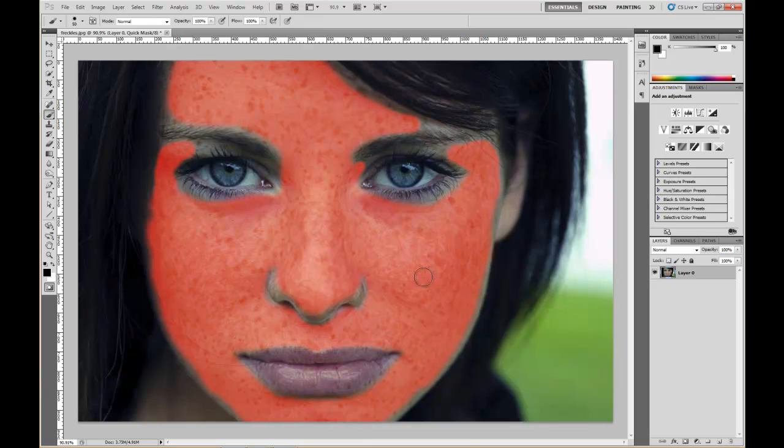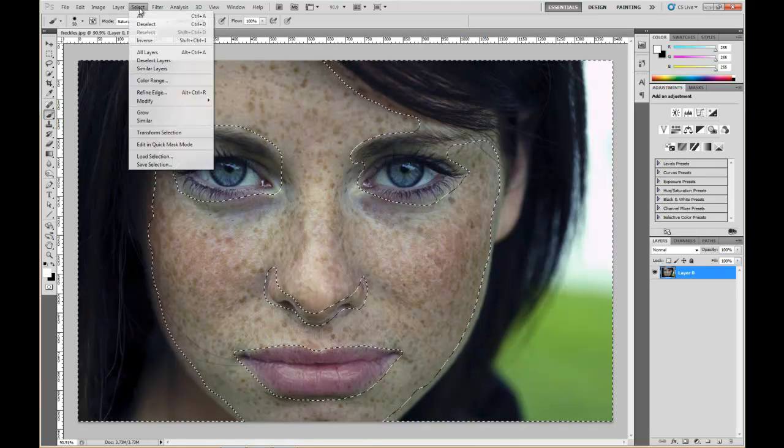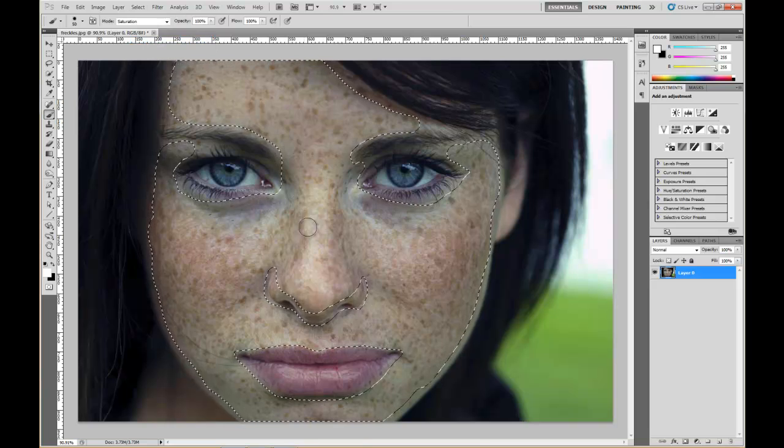That looks pretty good. Now click on the Quick Mask tool to exit it. That selects everything except what you painted — it's kind of backwards. So go to Select > Inverse. Now we have just selected what we painted.